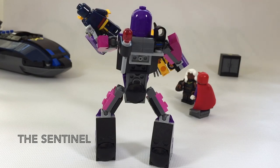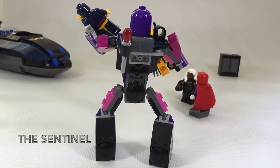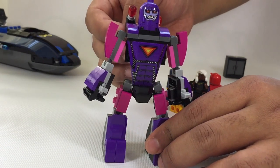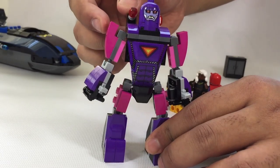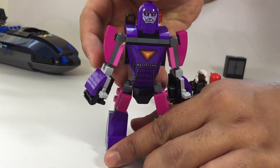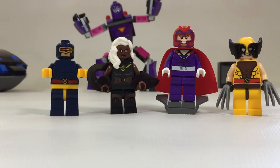Last but not least, we have the Sentinel doing the Egyptian dance. I just have to show you guys that for a simple build like this, there's so much to it. Articulation is pretty much okay for the most part — limitations are mainly because of the socket design itself. I'm very pleased with this build, and being able to hold the minifigures is a big, big plus. And just because I'm nice, here's a demonstration of the flick-fire missiles.